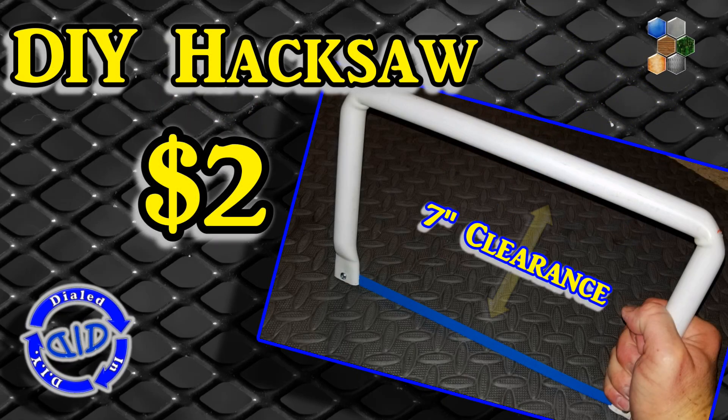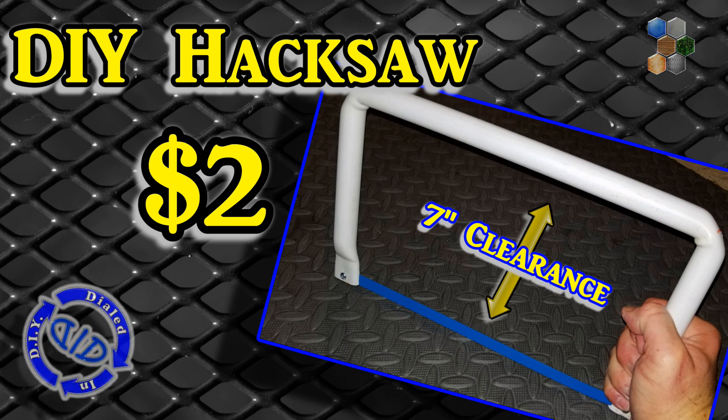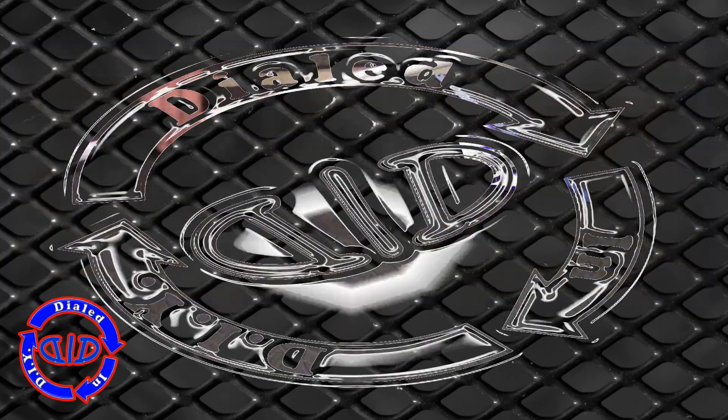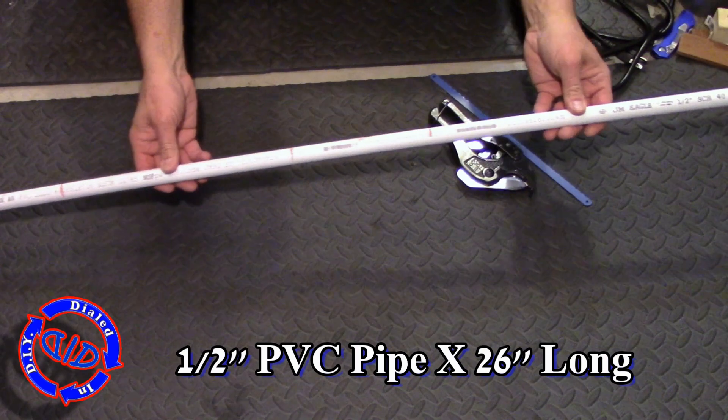Welcome back! Today on Dialed In DIY I have a pretty easy build for an extremely useful tool. Hacksaws were made for cutting metal and plastics and I use them for a lot more than just that. In fact, a lot of the things I need to cut are much bigger than a standard hacksaw can handle — so I made my own and solved the problem.